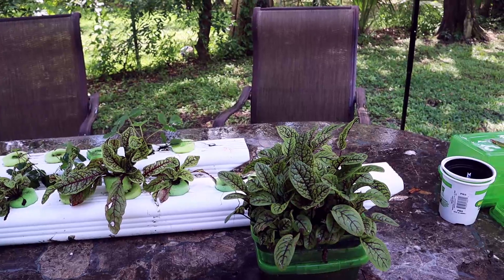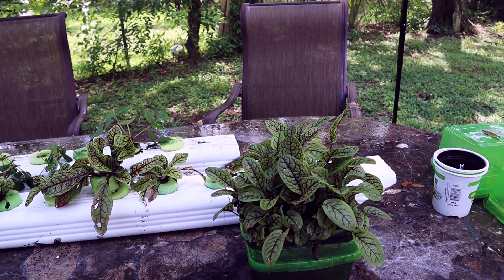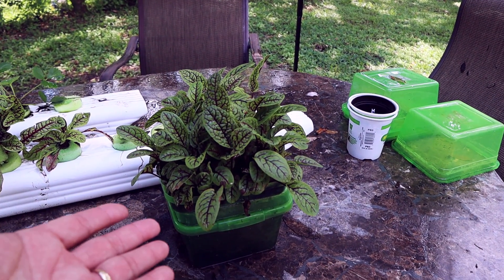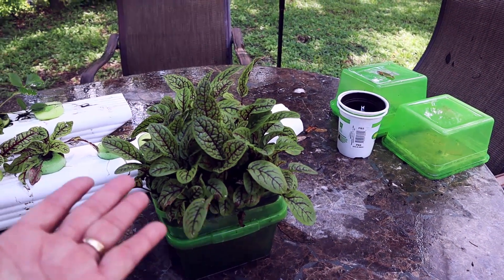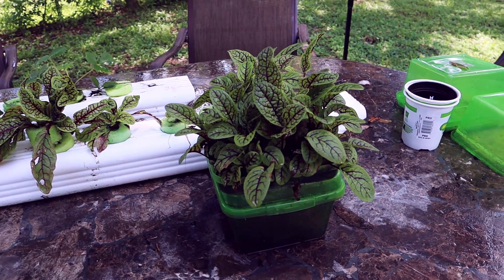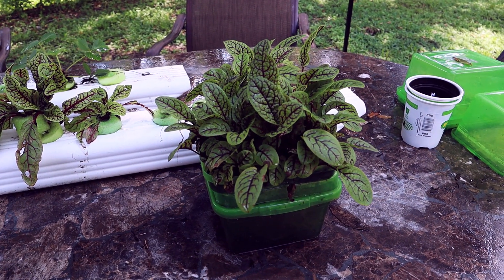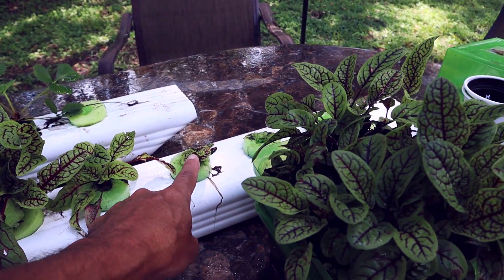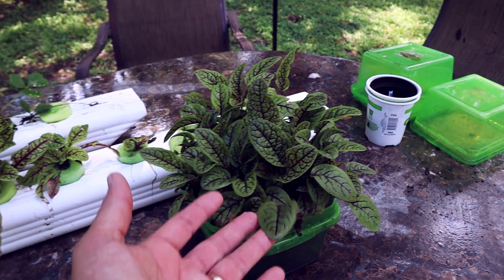Hey, it's been a little while. It's really hot here in Florida, but I've been able to grow a little sorrel — red-veined sorrel. It's getting a little rough. He's about three months old. It took me over a month just to sprout it, another month for it to grow to maybe that size, and just now it's starting to grow a little.